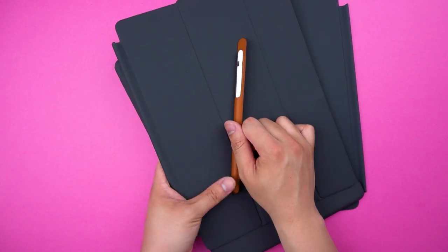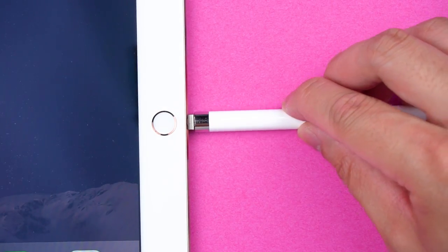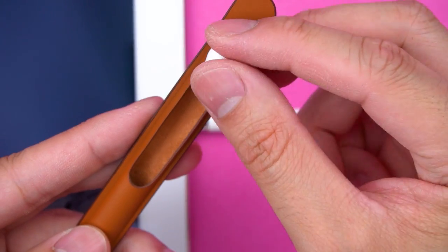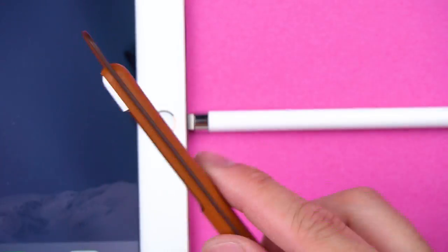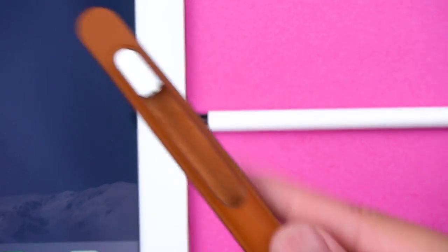But outside of looking like a fancy condom for your Apple Pencil — remember kids, wrap it before you tap it — what else does it offer? The first thing I noticed is it's a handy storage spot for your cap when you're charging the pencil. Otherwise, really just protection, but not the kind you're thinking of.